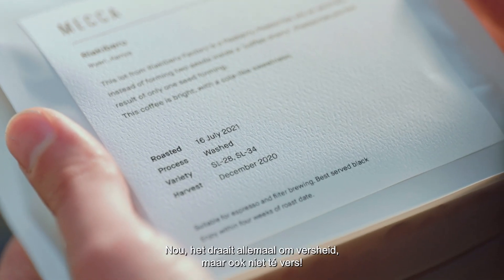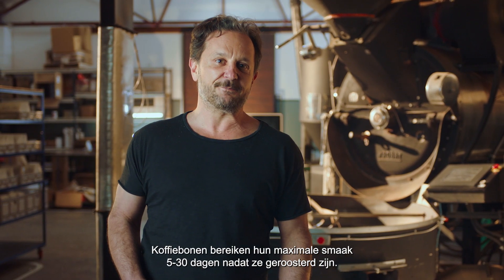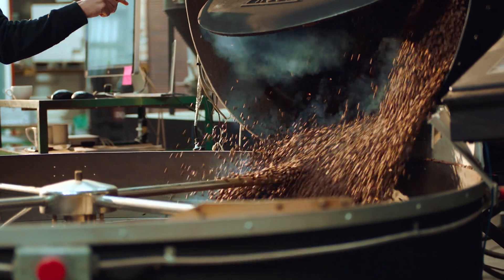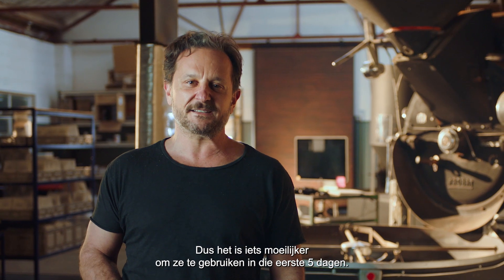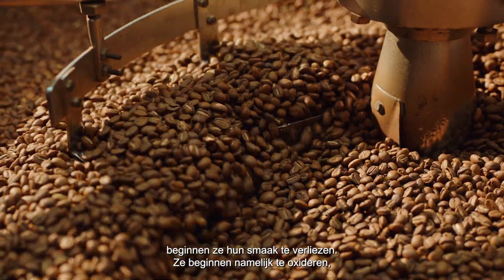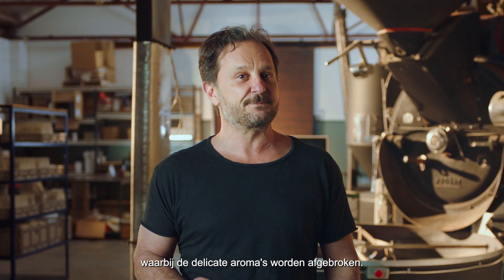Well, it starts with freshness, but you don't want too fresh. Coffee beans are at their peak flavour from about 5 to 30 days out of roast. Immediately after being roasted, coffee releases CO2, so using it before that 5-day mark makes it a bit more challenging to work with. Once the beans are older than about 30 days, volatile aromatics start to fade, so the coffee loses the best parts of its character.